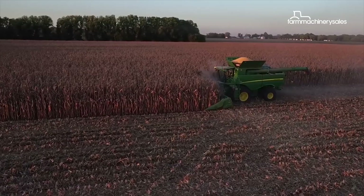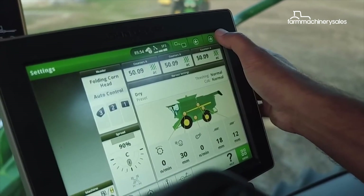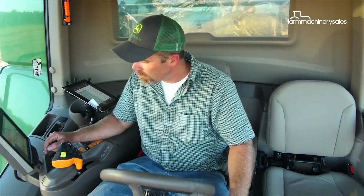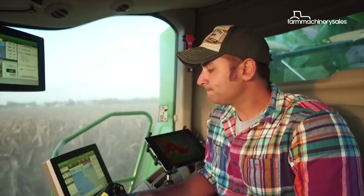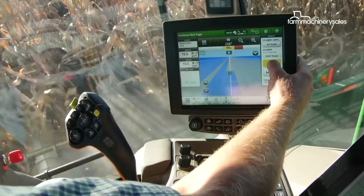It recently collected an Engineering Excellence Award for its outstanding technology. Perhaps the most prominent feature of the new S700 range is the Combine Advisor package, which incorporates a suite of technologies to help operators optimise and automate their combines for the most effective harvesting performance.